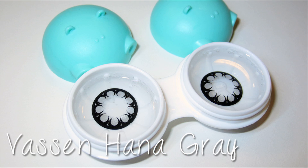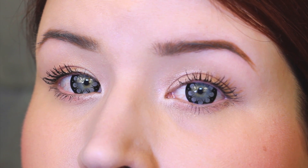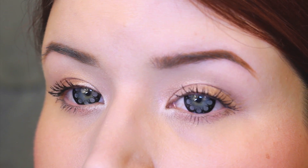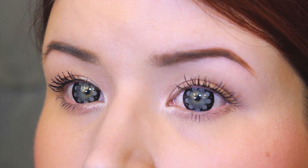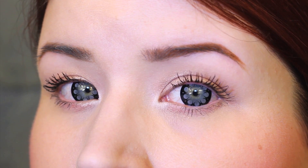Now I'm going to eye model for you. I did do all eight of these in one sitting, so if my eyes are red, I'm sorry. The first pair I want to show you are the Vaston Hannah Gray style. These are more of a graphic style circle lens, definitely kind of animated looking. They enlarge the iris and give you that doll-like effect, and I kind of like that it looks like a flower — like little petals. This pair is very comfortable to wear and they're definitely one of my favorites.